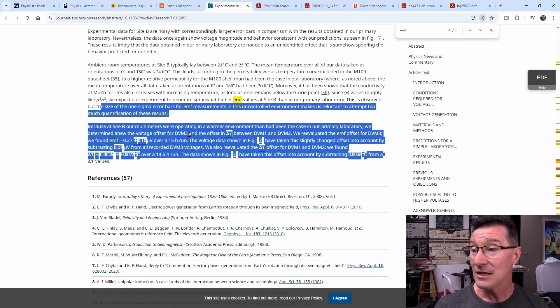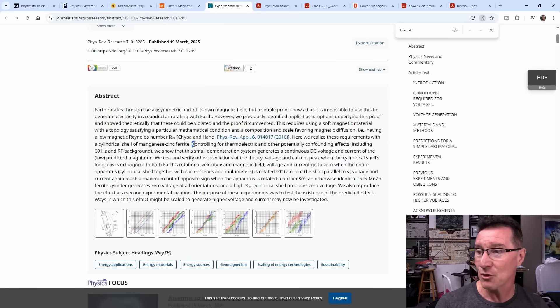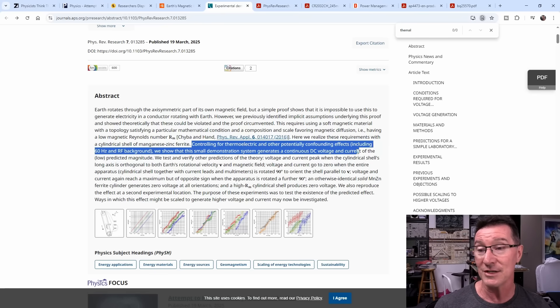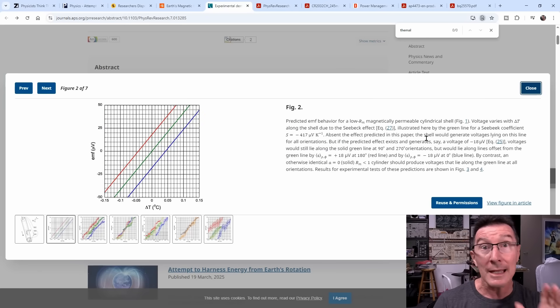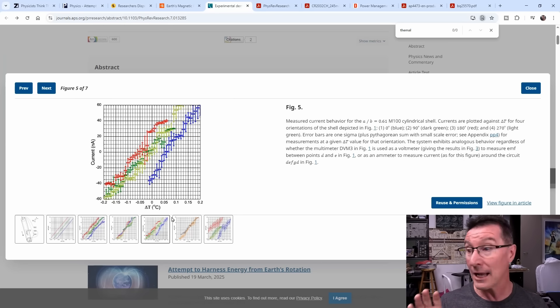They're using two of the Gossen meters to measure the temperature differentials and all sorts of things — they've got thermocouples on there. The abstract states: controlling for thermoelectric and other potentially confounding effects, including 50/60 Hz and RF background, they show that a small demonstration system generates DC voltage and current of the low predicted magnitude. They've taken thermal EMF into account, and I'm not going to try to find holes in every detail of the paper. It looks like they've done a fairly good job. I'm going to assume they are actually getting a real induced current and voltage from a fixed coil due to the Earth's dipole — I'm going to assume this is legit.